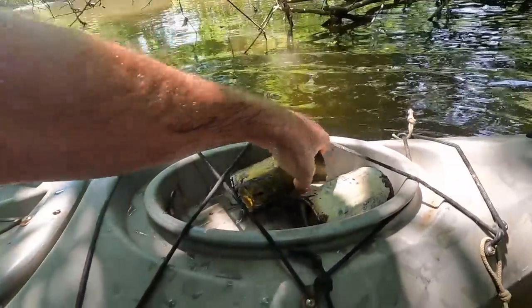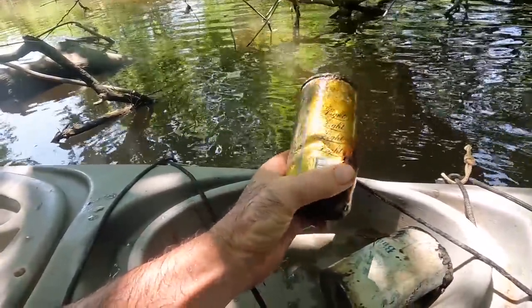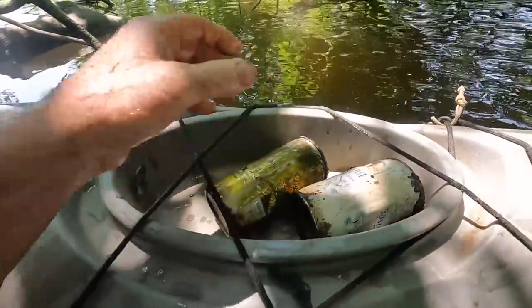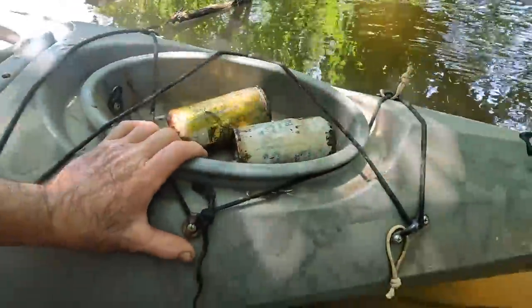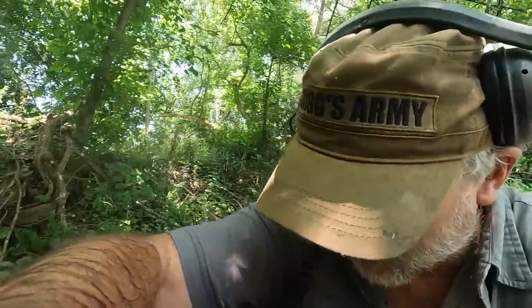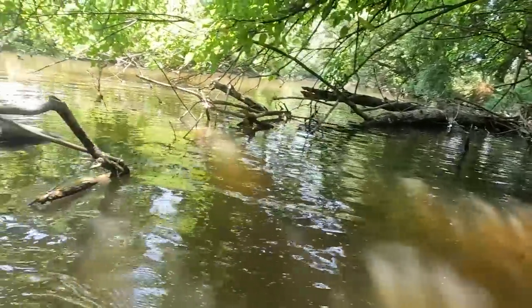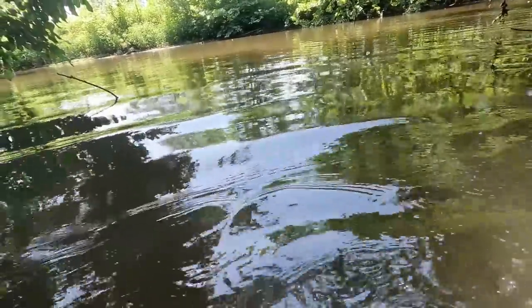I dug one other decent signal that sounded good and it was another gear can. There's a lot of signals down there that sound like beer cans and I'm not going to dig them. If we had found like one drop bullet here I'd dig all those signals, but because we haven't yet we'll just keep moving. We'll work our way upstream — if it's not too deep I'll walk around, otherwise I'll have to get in the boat.